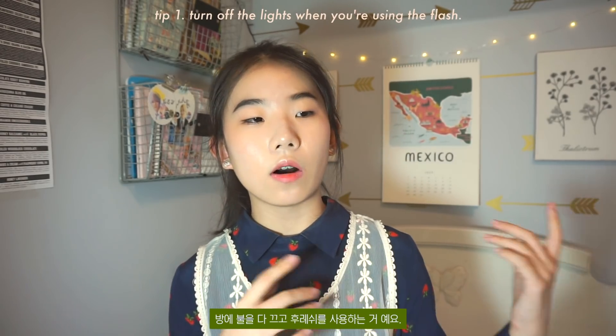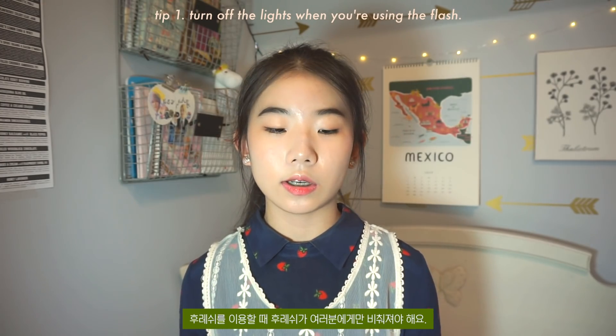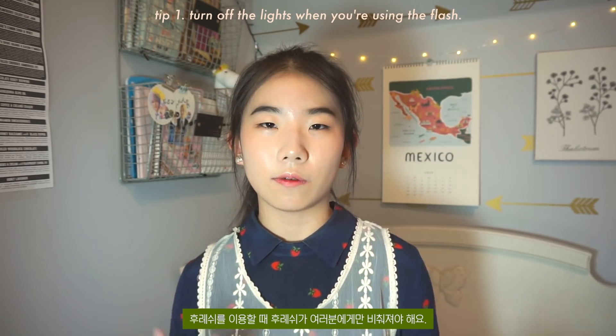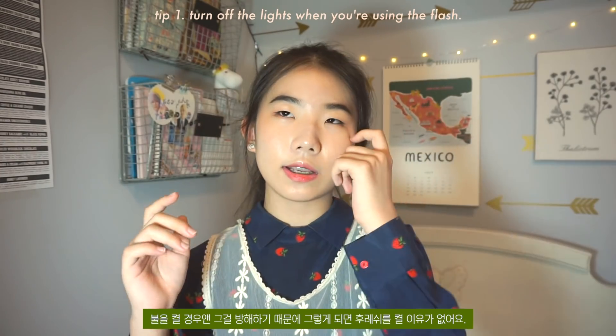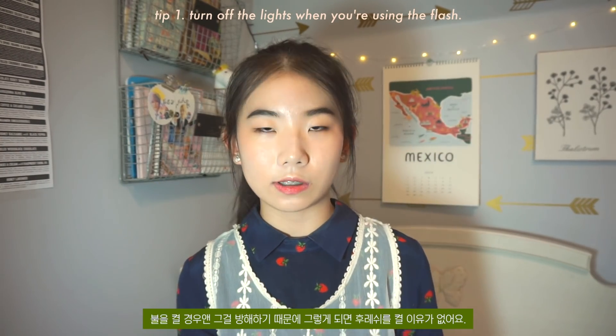My first tip when taking a photo in my room is turning off all the lights and then using the flash mode. When you're using the flash, you want to make sure the flash is only focusing on you. When you turn on the lights, it kind of interferes and there's no point using the flash mode.